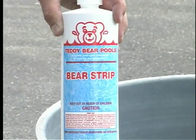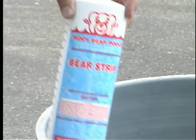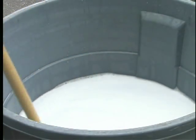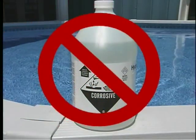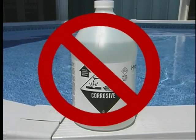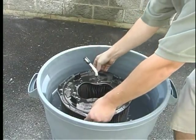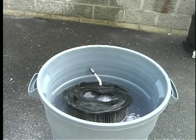Prepare your solution of Bear Strip and clean water following the instructions on the bottle. Do not use muriatic acid, as this will harm your filter. Submerge the cartridge overnight in the solution. We recommend 24 hours for optimal cleaning.